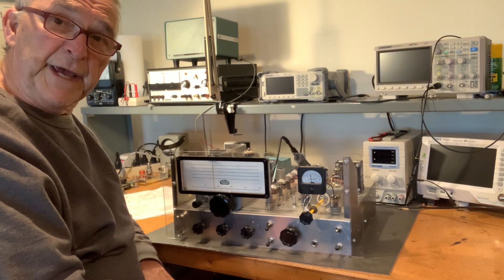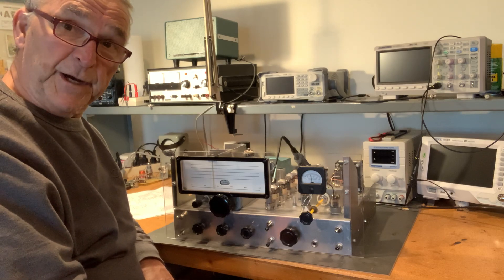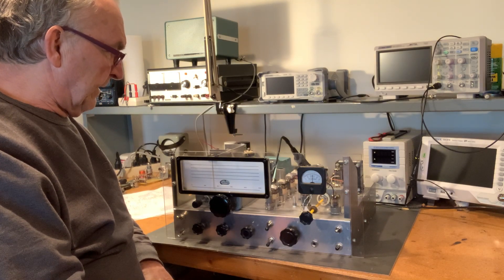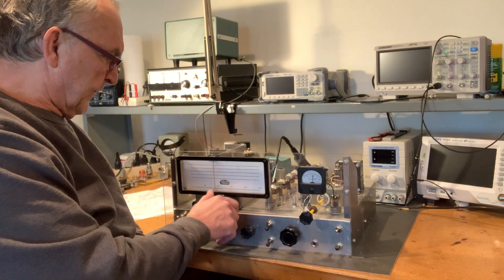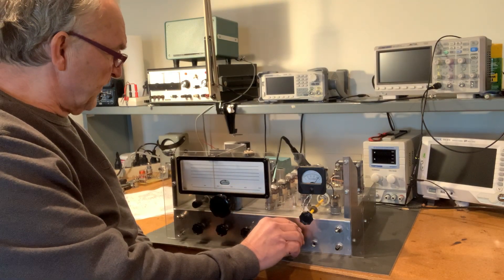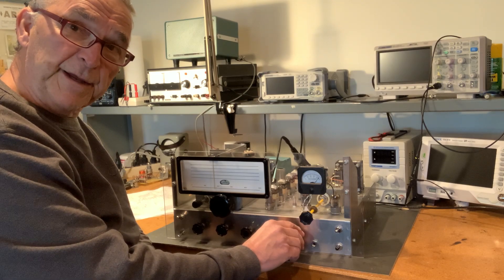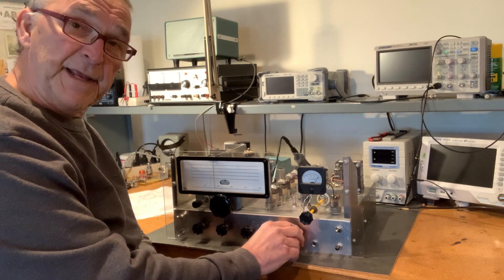My goal was to build a communications grade receiver. I shouldn't have done it for my first project, but I did — and this is communications grade. I do have a few things I need to work on. The automatic gain control is not working yet, so I have some issue with that that I need to look into.